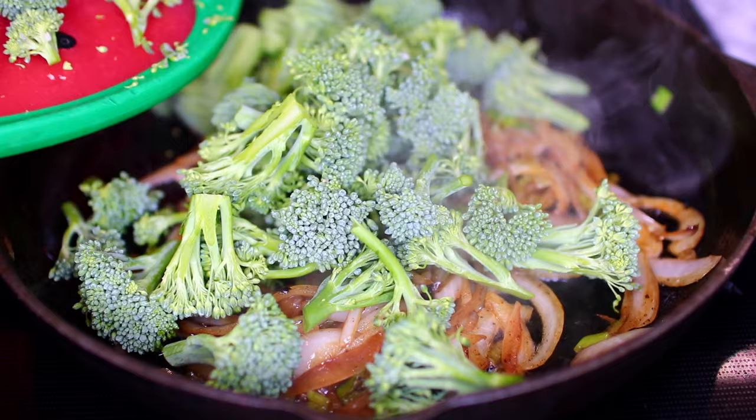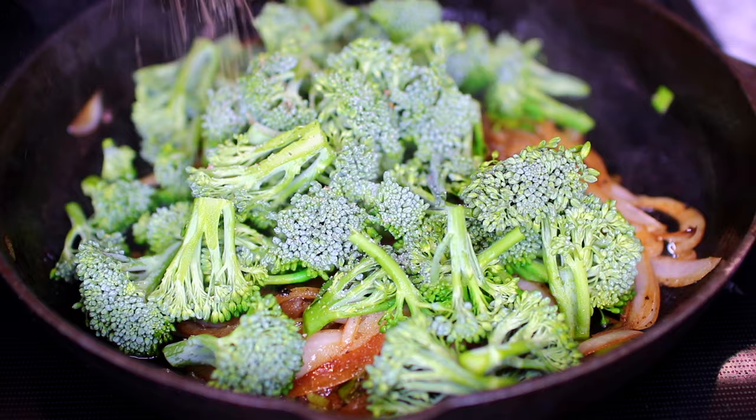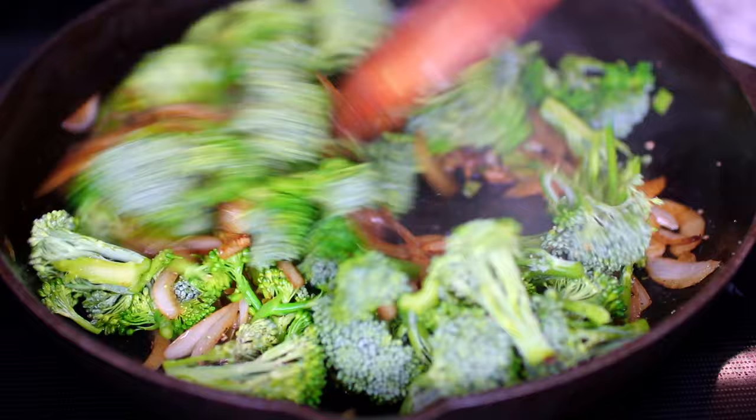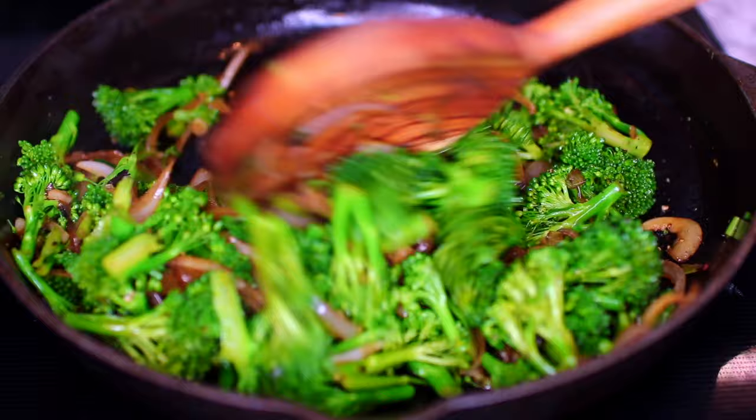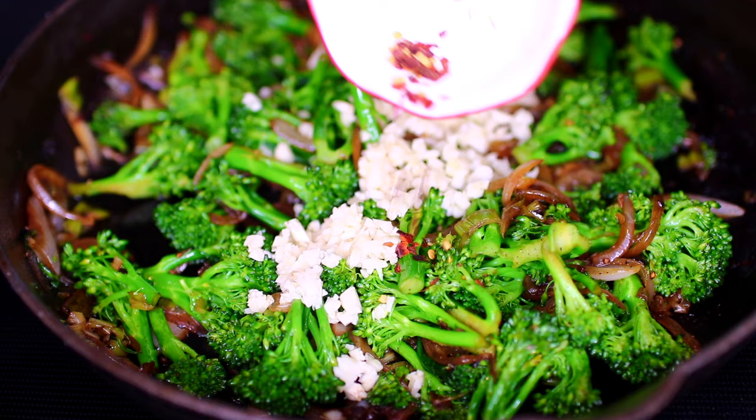Once the broccoli hits the pan, season with just a little bit of salt and black pepper — don't go crazy with the salt since we're using a lot of soy sauce in this recipe. Cook the broccoli for about 3 minutes until they soften a little. Then toss in the minced garlic, a quarter teaspoon of red pepper flakes, and a quarter teaspoon of ginger powder.